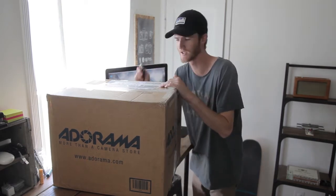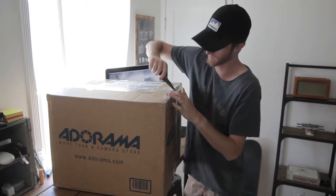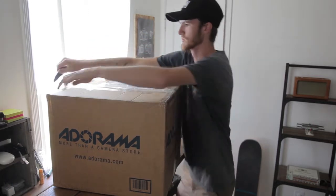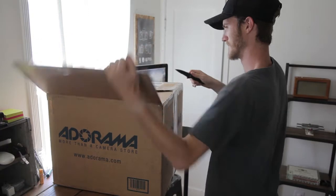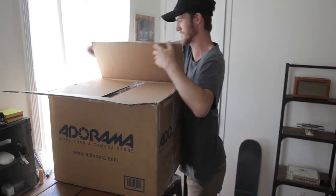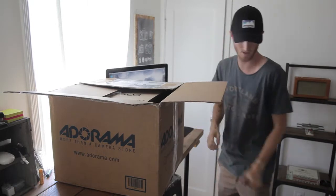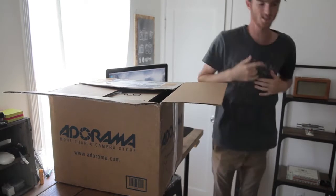Let's see this the proper way, shall we? I'm so excited for this box — so huge. This is dangerous next to my computer. Oh heck yeah, alright. I don't know what to do with myself. I can't control the excitement.